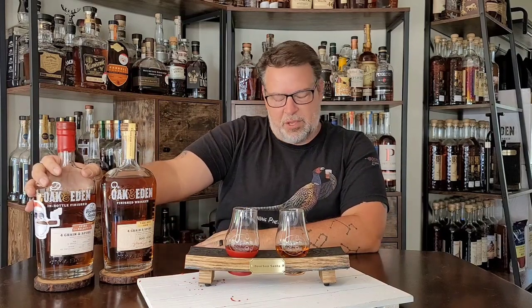This is my first store pick ever. This is the first pick that I had a hand in picking. I was the only hand in picking it for a local liquor store here in West Palm Beach — Inlet Harbor Liquors. And this is an Oak and Eden four grain Spire Select store pick.